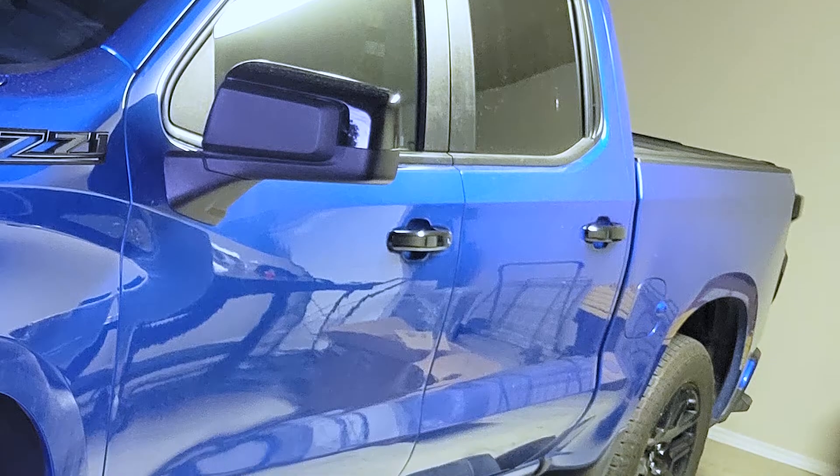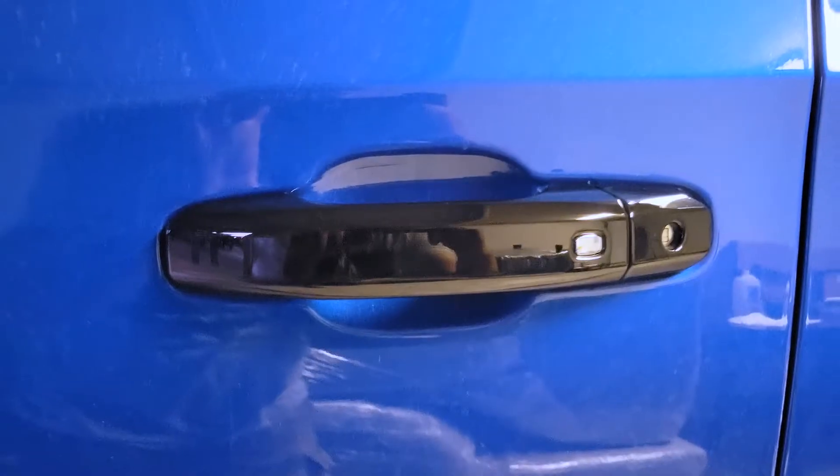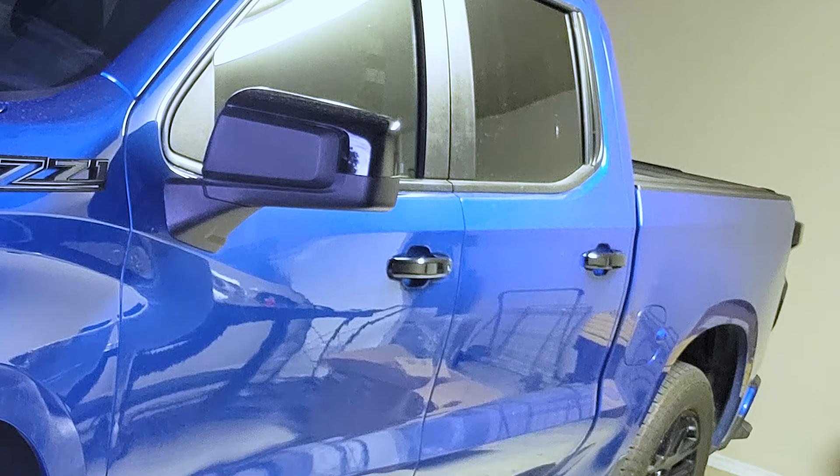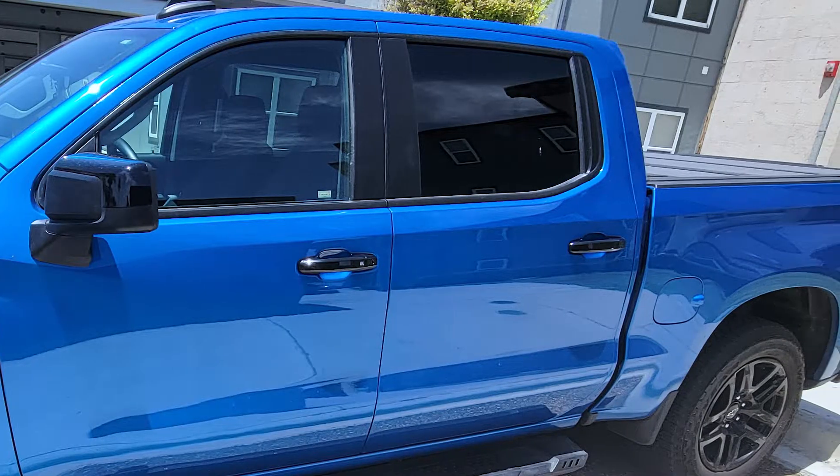This is a six-piece handle kit plus four end caps. You've got four with the provision for the smart key buttons, and the others do not. So you have flexibility — if your truck doesn't have buttons on all the doors, you can still get these fitted and have them look just right.